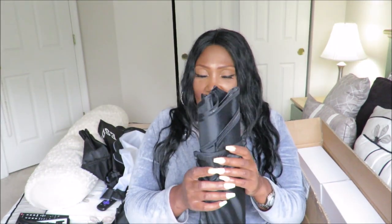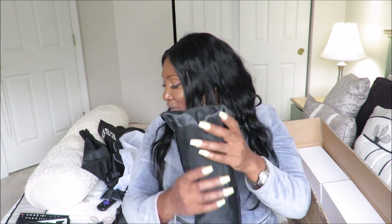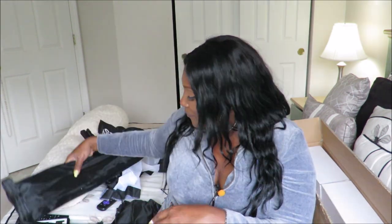This is the second softbox. Wow, I'm not going to take this out, but this is the second one. These are huge. I don't know why I didn't expect them to be so big, but I didn't. And of course, the second white filter for the lights — here's the second cover for this one via the Velcro.